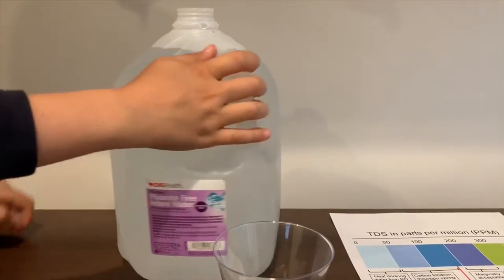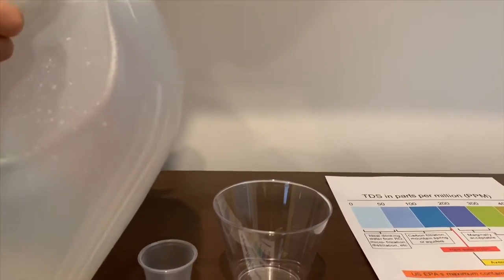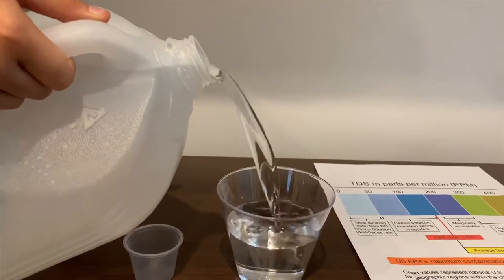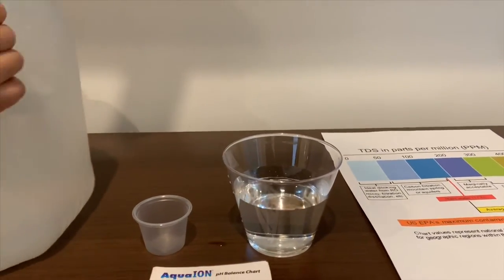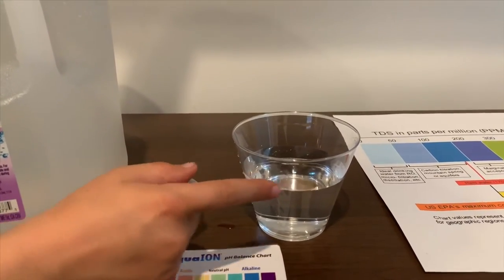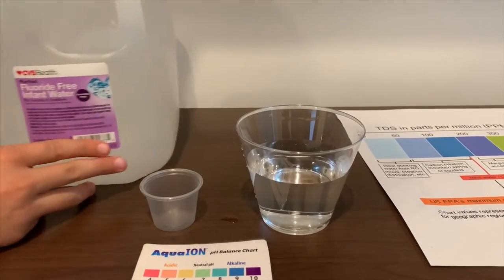Let's take the cap off and pour some water in. Since this bottle is too big to pour inside that one, we're going to use this cup to pour inside this smaller cup.